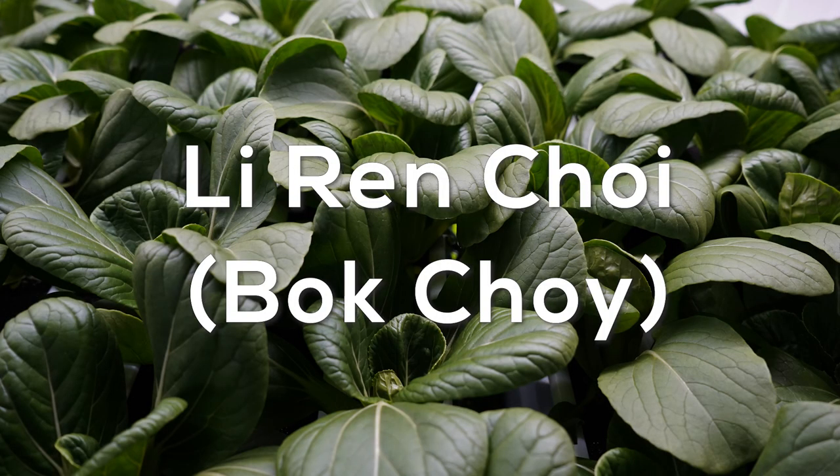Hi everyone, it's Mark from Freight Farms. Welcome to the next installation of Grow Together. In this iteration we are going to be growing Lee Ren Choi bok choy, and today we're going to be seeding.